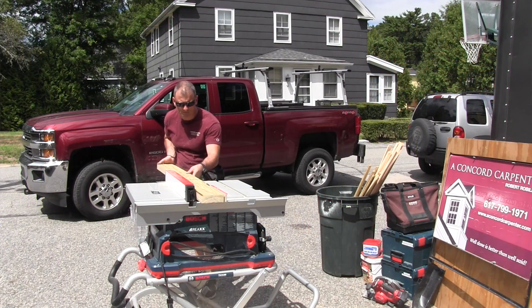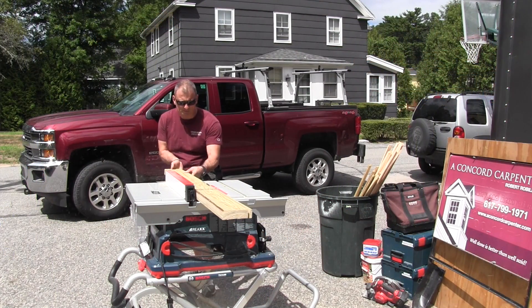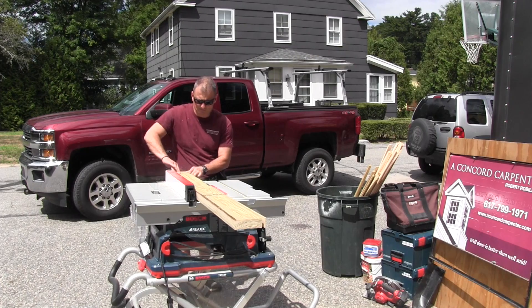Hey guys, Rob Robloy out of Toolbox Buzz. I want to get back to you about the Bosch Reax saw. Several weeks ago we told you we did not recommend it for the job site for cutting framing lumber. When we were testing this saw we discovered that there were some serious power issues, especially when cutting framing lumber and heavy ripping applications, and we didn't recommend it for that reason.